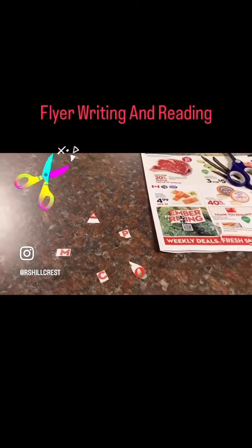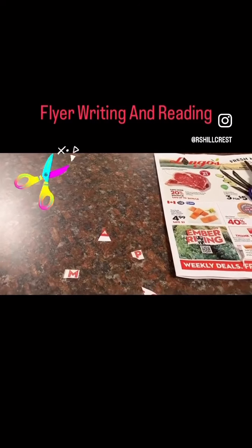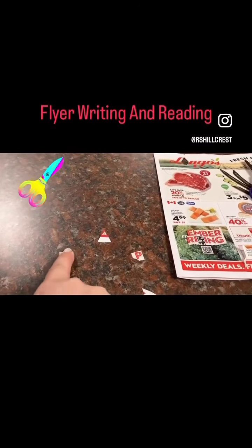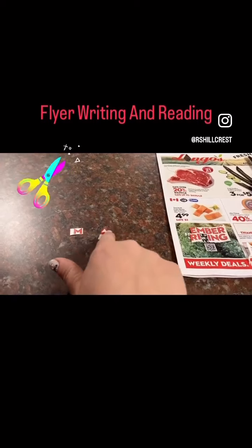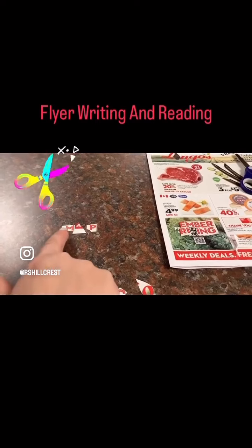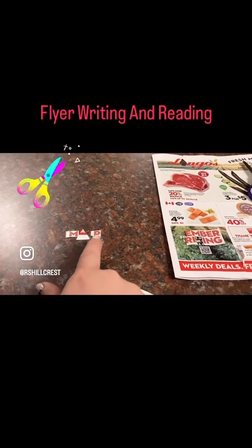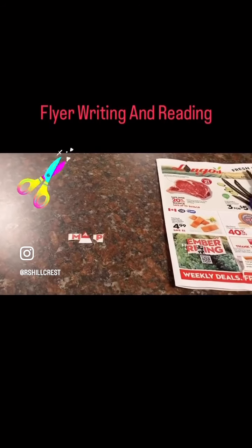I just cut out a few letters to start. I'm going to try to make the word "map," so I'm going to sound it out: M-A-P, map. I held the M and A sounds since they are continuous sounds, and then I added the quick stop sound for the P at the end.